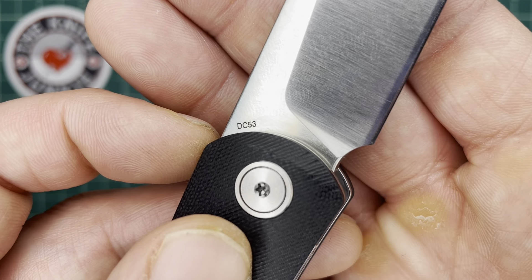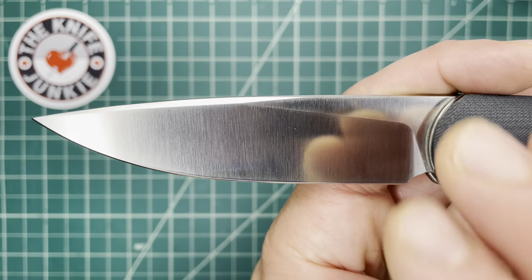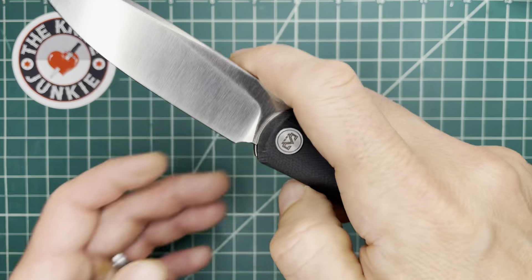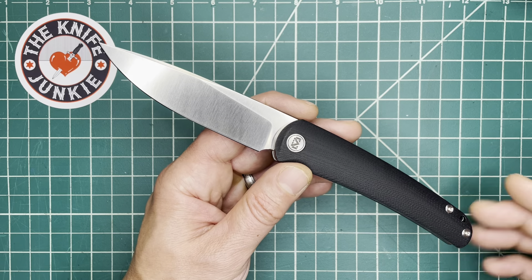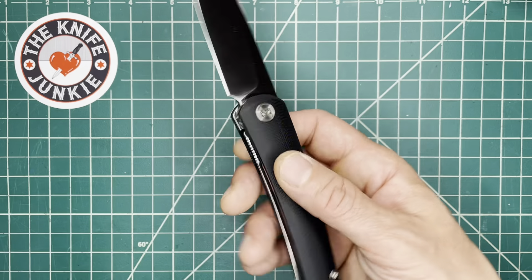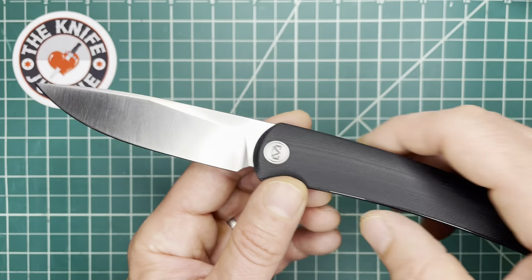The blade is marked DC53 — I guess that's the model number — and this is 14C28N according to the website. I like how it's unmarked except for the pivot. I think that's a classy way of doing it. A lot of companies do it that way now, and I appreciate that, because there's something nice about looking at a totally unmolested blade and not having billboarding spoil the lines. The only knives I genuinely actively love the billboarding on are Emerson knives and Microtech knives — those big old-school tactical logos still give me a rush. But on the whole, especially a knife this beautiful and clean, I don't want to see anything on that blade. So this is a nice central point to put the logo, and it's a subtle-looking logo. I just think it's a good way of doing it.